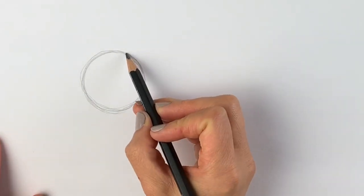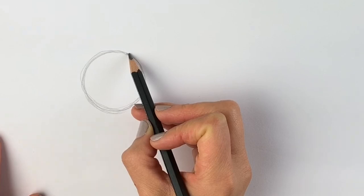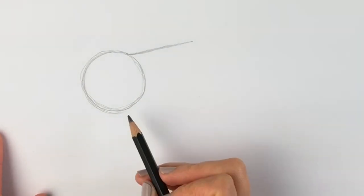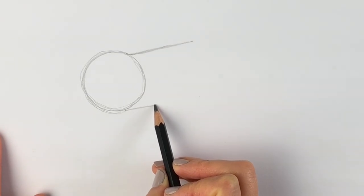Next we're going to be drawing two lines coming out from the circle. Find the spot just to the right-hand side of the top of the circle — we're going to be drawing a line going to the right. Then we're going to be doing another one from the bottom part of the circle, just coming out to the right as well.